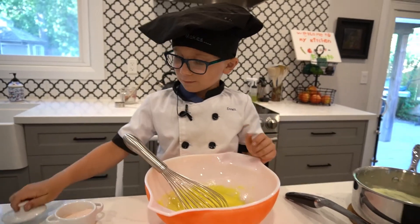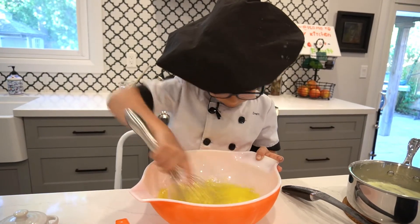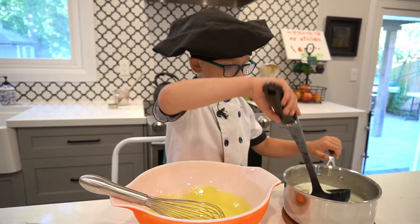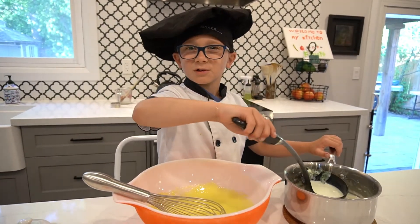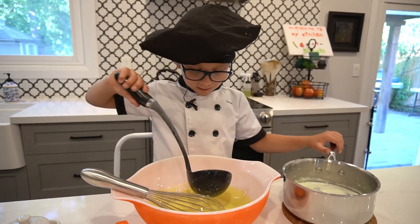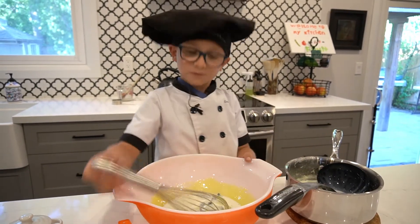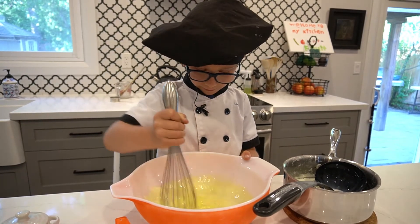Now I'm going to add some salt. I'm going to add my mixture, which has been steeping for a while, but it's still very hot. I'm just going to use a ladle to get some of it in right now, and then we're going to add the majority of the rest later. Just to heat up all that egg.